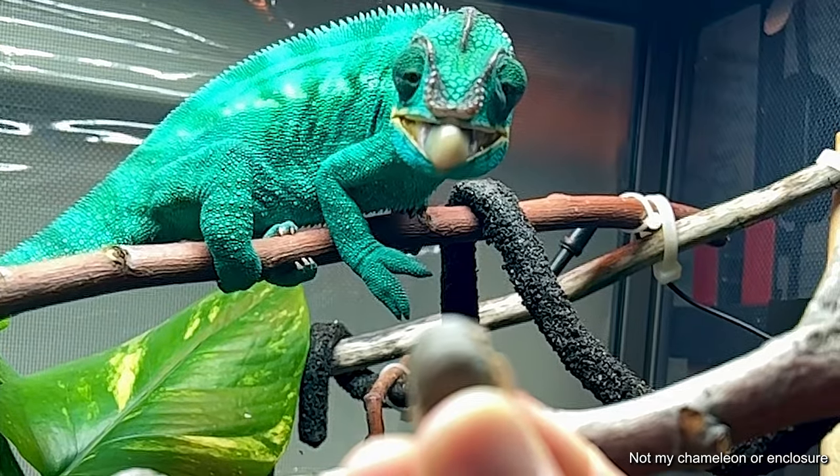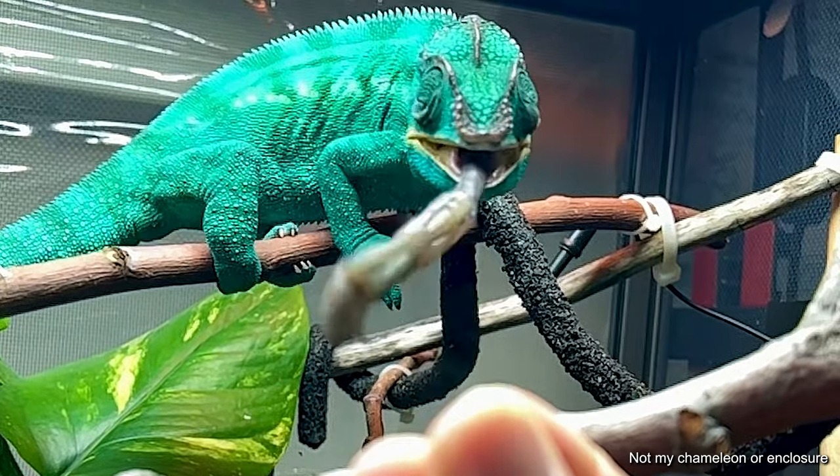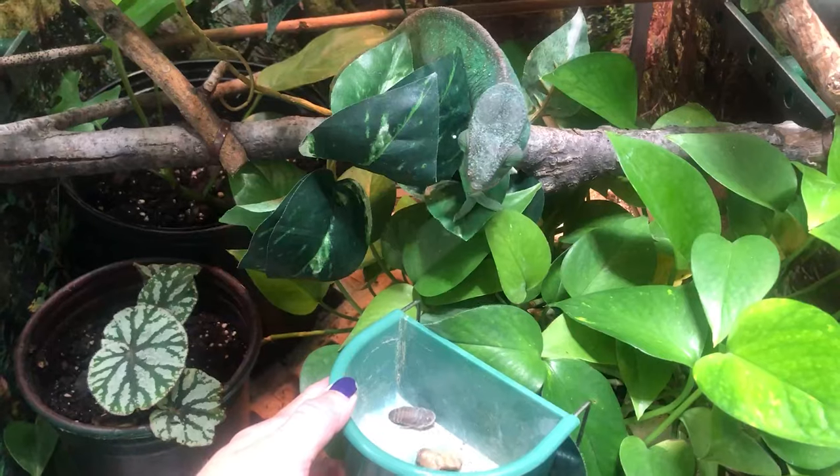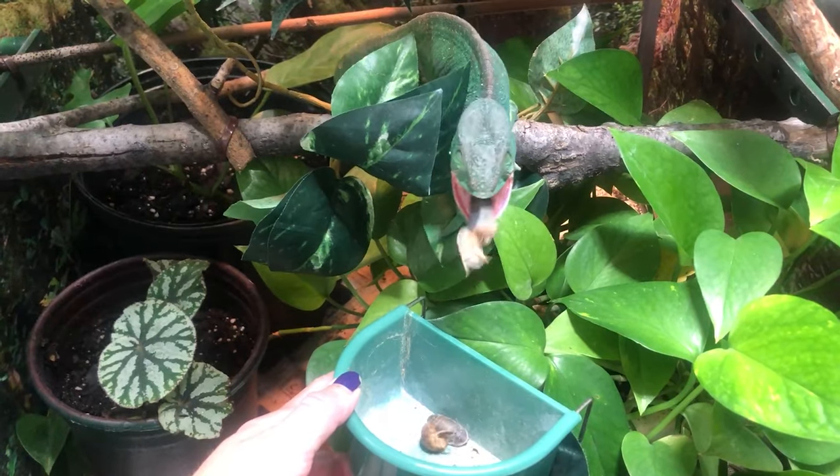So I would discourage you from tong feeding. Instead, try cup feeding or hand feeding. For a chameleon, hand feeding still has the risk of you pulling back, so it's not my preferred method. I prefer cup feeding — that seems to be the safest option.